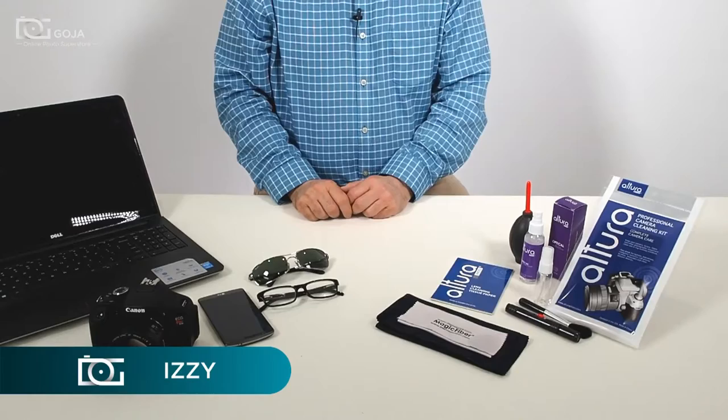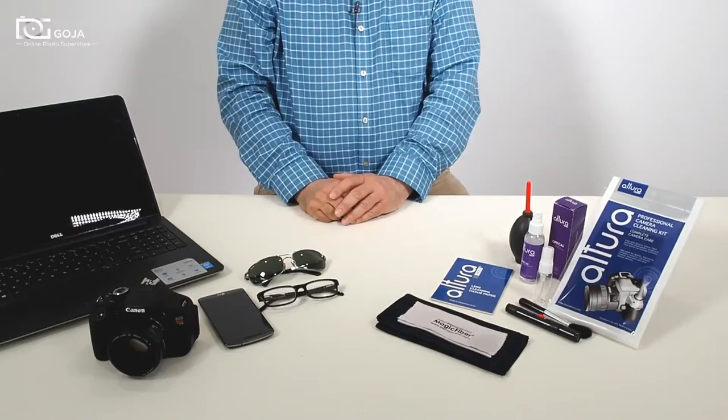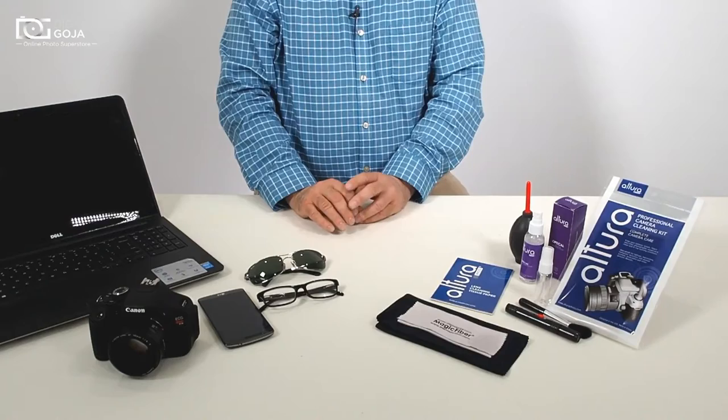Hi there, I'm Izzy from DigitalGoja.com, and today we're going to show you how to clean our more popular electronics. In today's world we have laptops, LCD screens, TV sets, flat panels, digital SLRs — a lot of surfaces with glass and acrylics and multi-coated lenses.